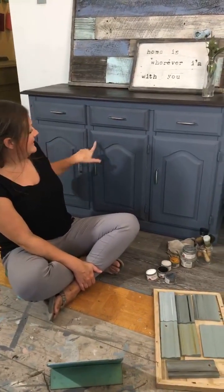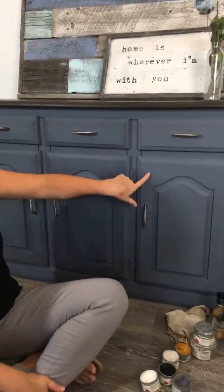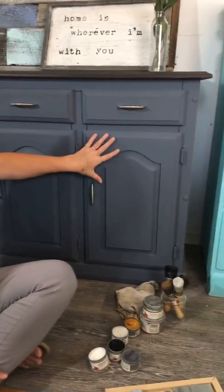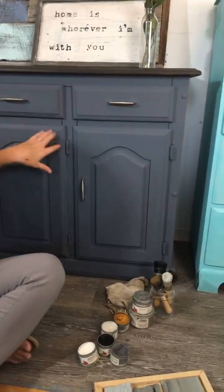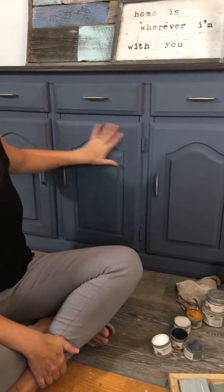This one here has already had some dark wax applied to it, and this cupboard doesn't have any wax yet, so I'll be applying it there. We may also apply more dark or antique wax to the other cupboards. As we're waiting for more people to join, I'm going to show you the different color boxes that Country Chic has - they're all really cool and give completely different finishes.